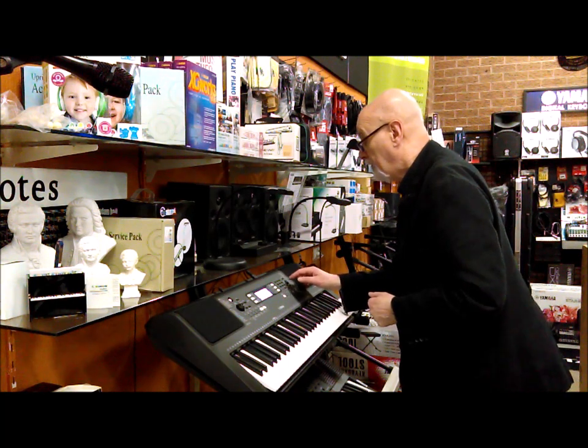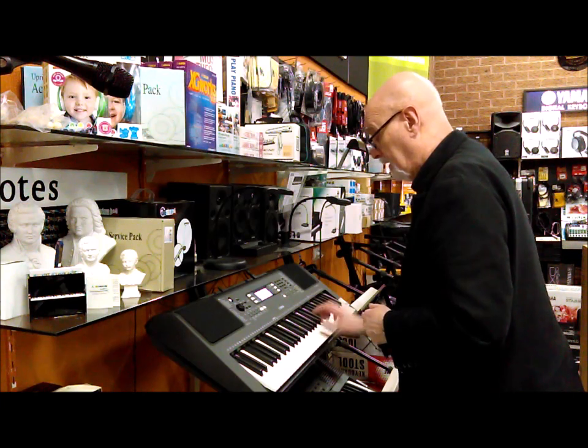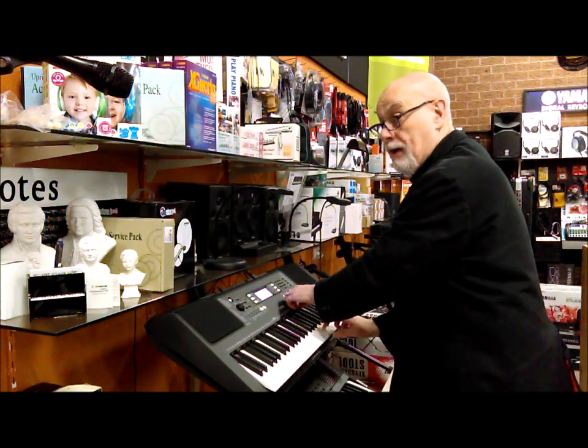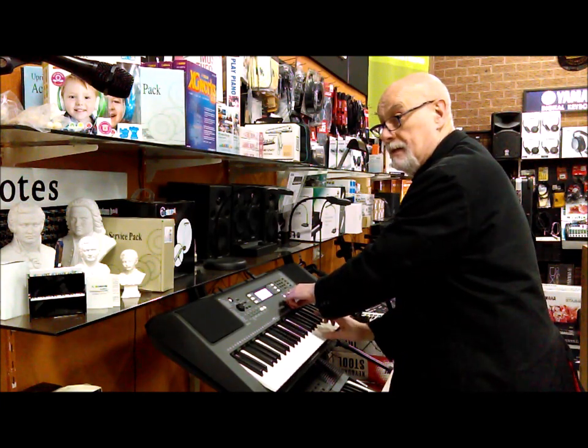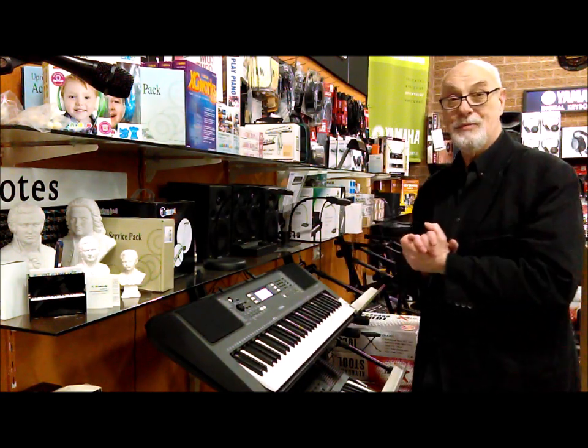If I put it on a different sound, like a saxophone for example, I get that growl that only a real saxophone player can get — but you can get that with this keyboard.